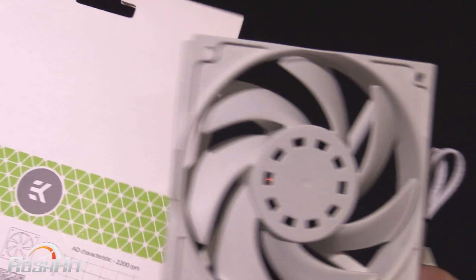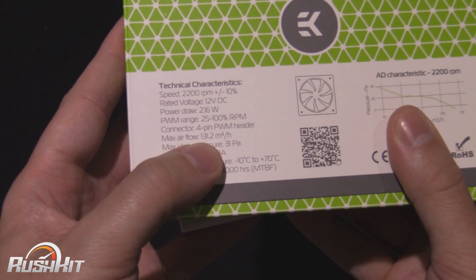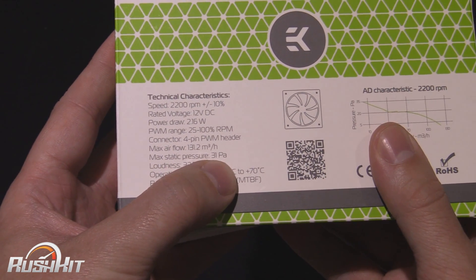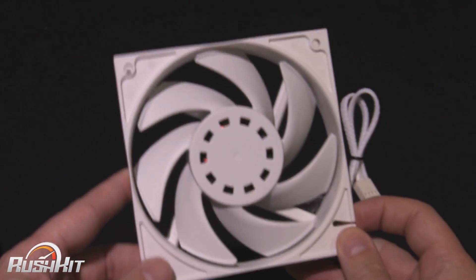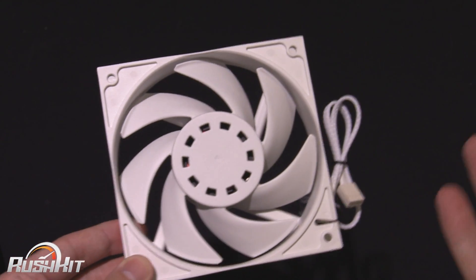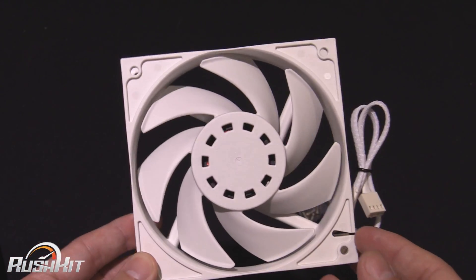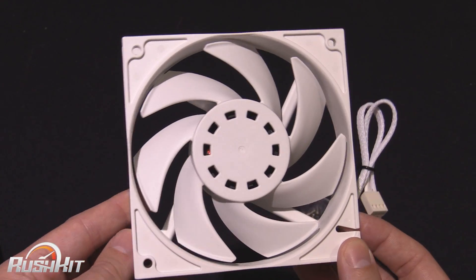Now the problem was, when you look at the back and you've got the specs, the max airflow is not in CFM. Static pressure is not in the MMH2O that we're kind of used to. So the stats on the back, without going over to them and asking what all that means or how to convert it, didn't really mean a lot to me or you guys either.